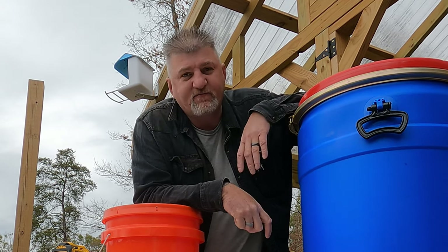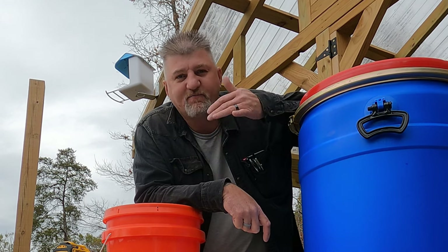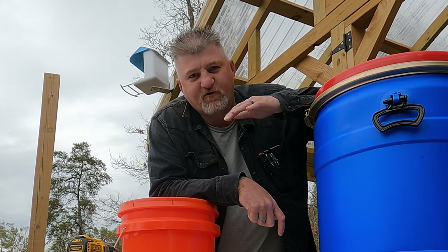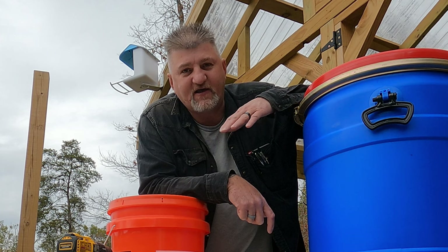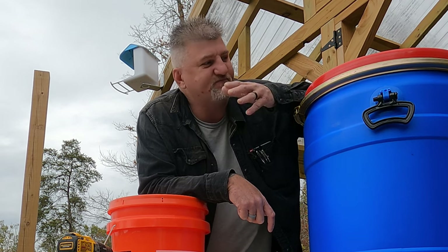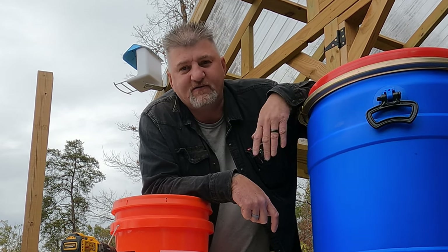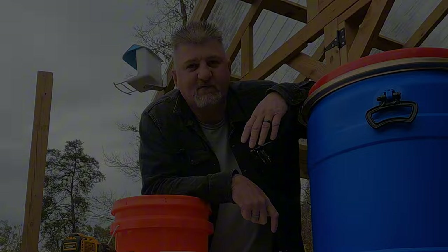Hey guys, when the grid goes down, what are you going to do for drinking water? What are you going to do for water to cook with, take baths? Well today we're going to make a water filter. We're going to show you how to do it — simple ingredients, easy to make, won't take but a few minutes, just a few things you can get now before it's too late. Be right back and we'll show you how we're going to make it.